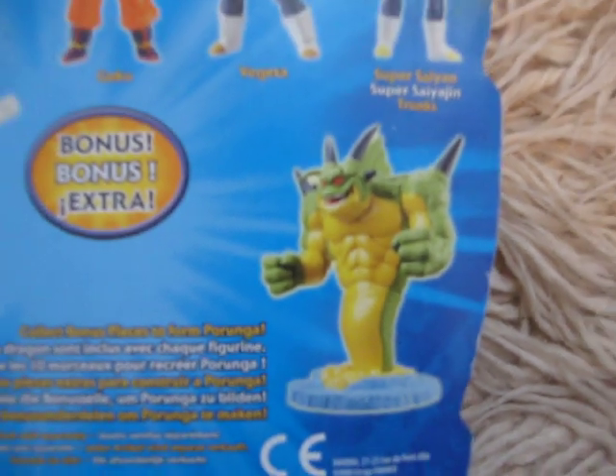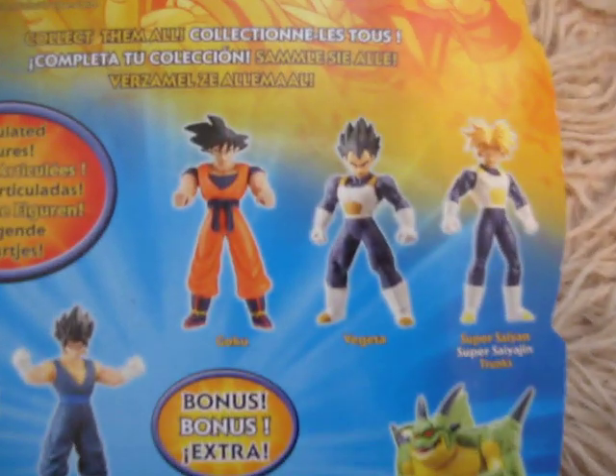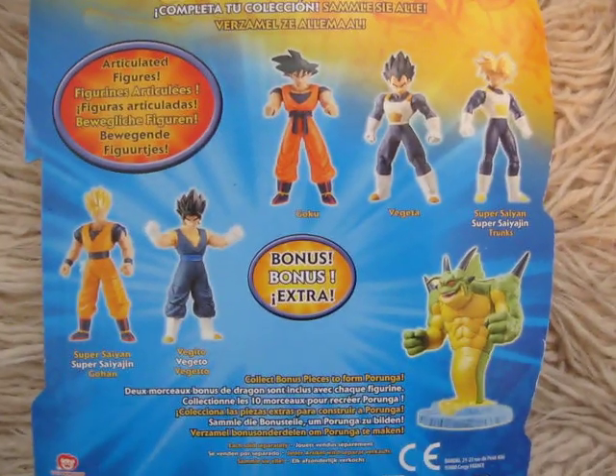I think you get Porunga's left or right hand when you buy Vegeta. I'm not sure for the other characters — I really can't remember.